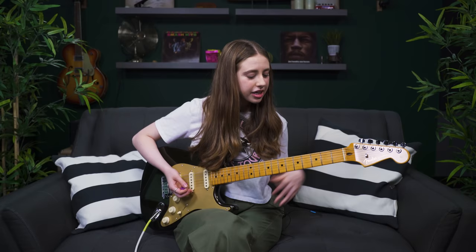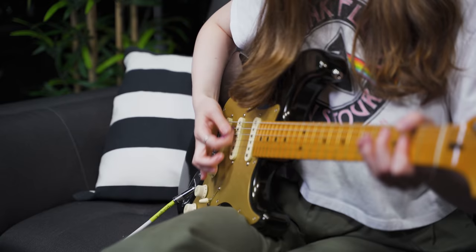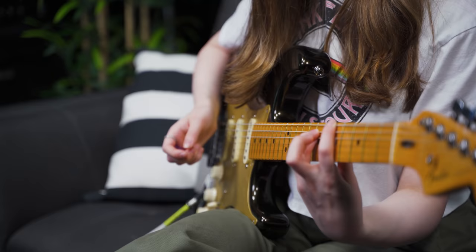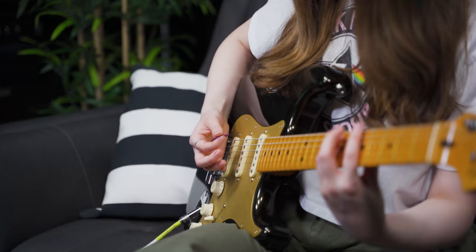Palm muting can be used to play single note lines, chords, or power chords. A great place to start is taking a power chord and just focusing on covering the lower strings — that sounds very rock and roll. As you feel more comfortable, you can see what happens if you slide your palm down a little bit as you ascend to higher strings. It's all about taking your palm and muting the strings, and it can add so much to your playing as a rock god.